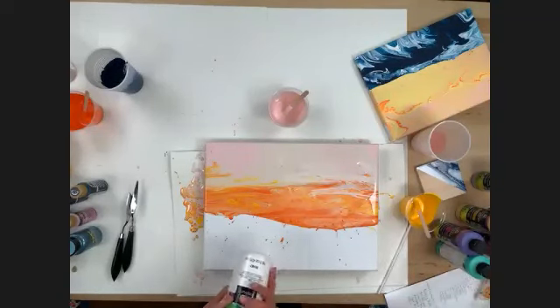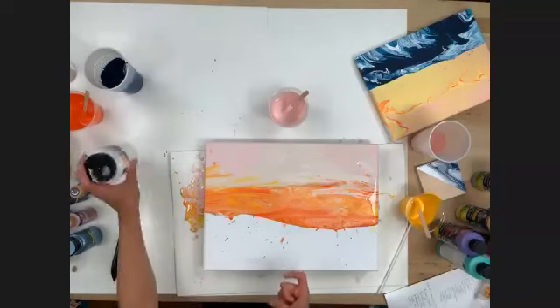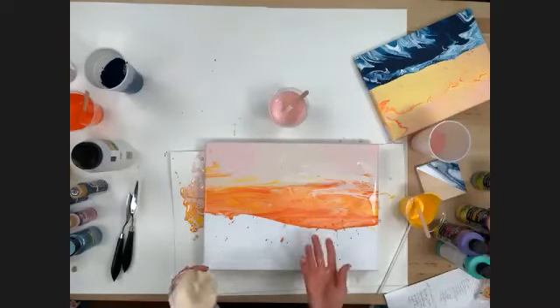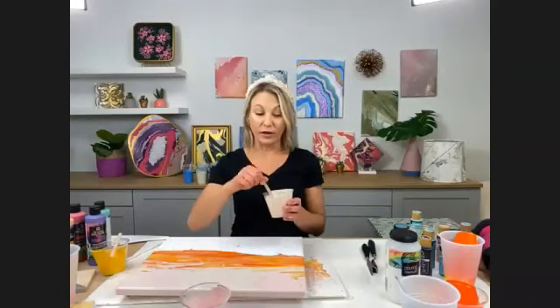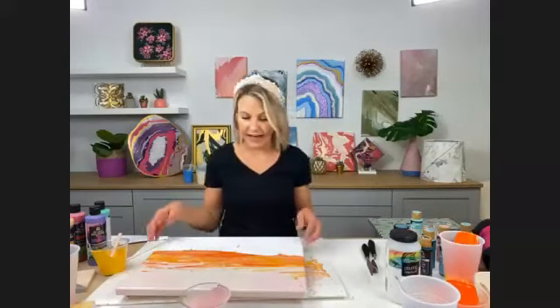If you mix too much, you can save it. Just take some press-and-seal or saran wrap — something airtight — or even a mason jar. Give it a good stir before using again. If it's getting a little thick, add a little more pouring medium and you can go back and use it. So you're not wasting it, which is great.